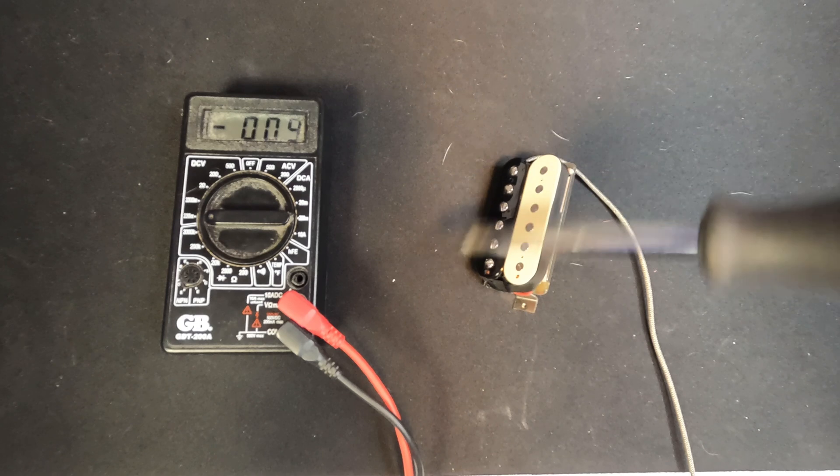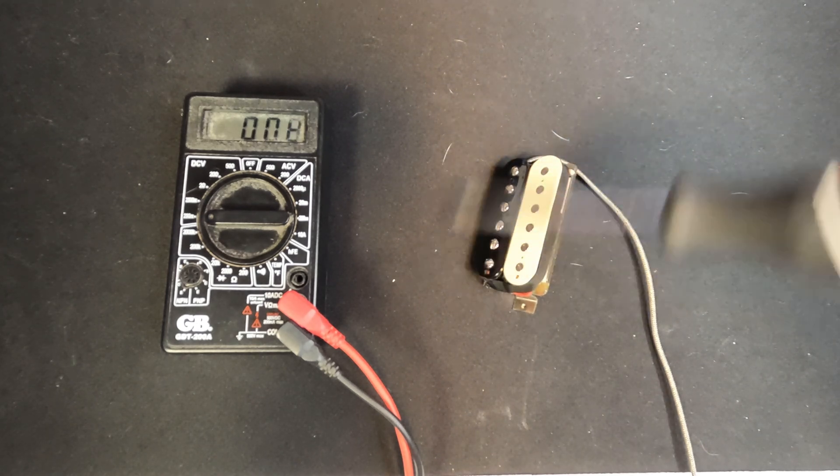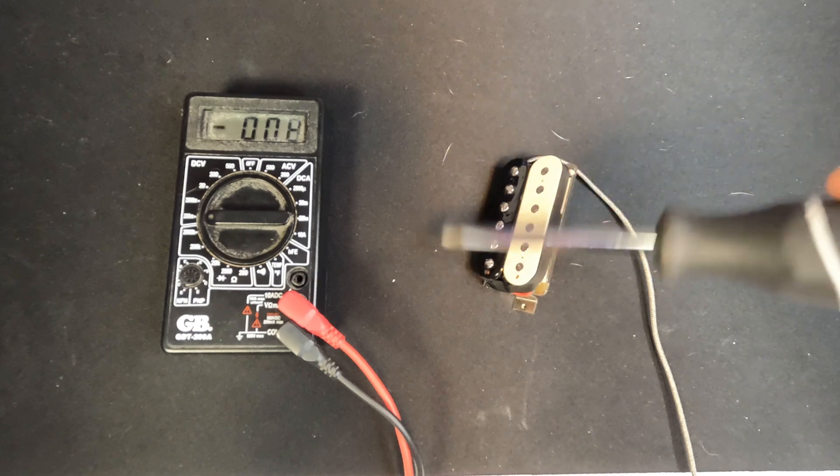Because there are magnets within pickups there's already a magnetic field, so we just need something that can interact with that. Here I'm going to connect this pickup to a multimeter, and because my screwdriver is made from magnetic material it will interact with the magnetic field of the pickup. If I wave the screwdriver close to the pickup it should create an electrical current, and you can see that on the multimeter.